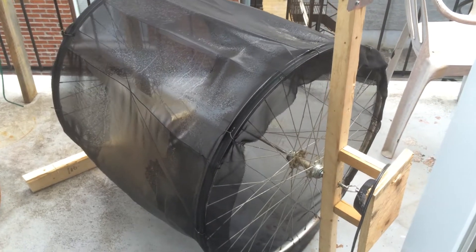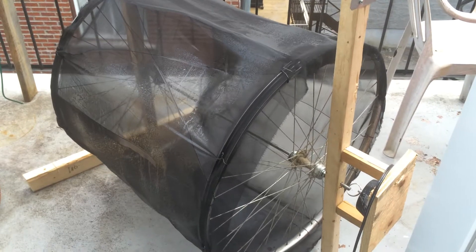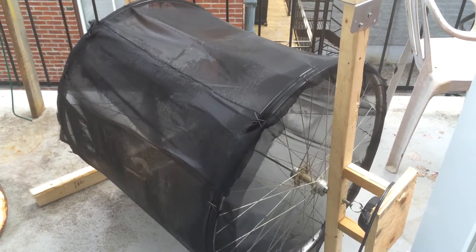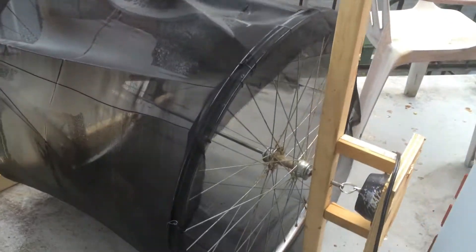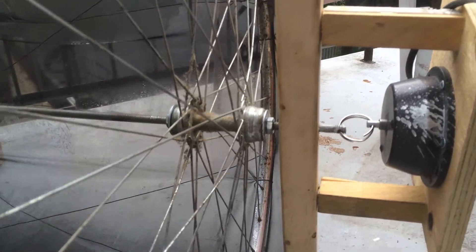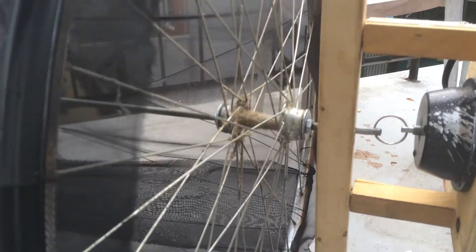Ladies and gentlemen, this is the disco ball water evaporator version 1. I removed the complex parts — the propeller, the gear, the belt — and just use a disco ball motor I had. It's rotating at 1.5 rotations per minute, so it might be a bit fast for water evaporation.